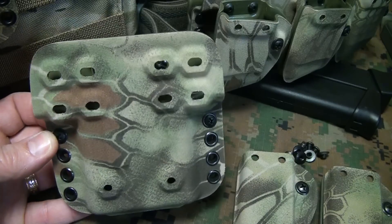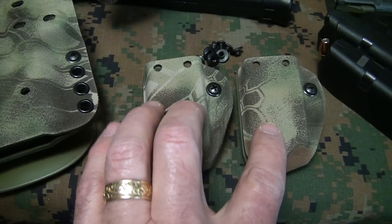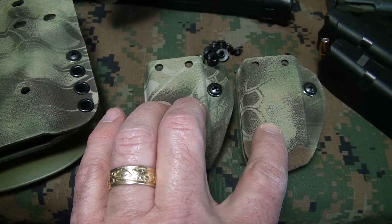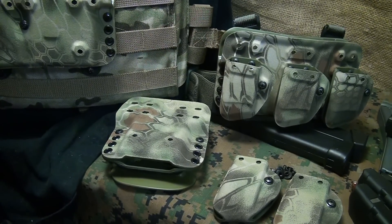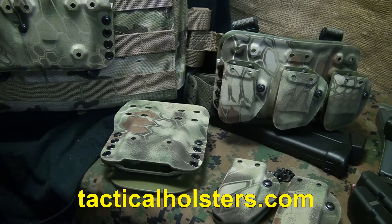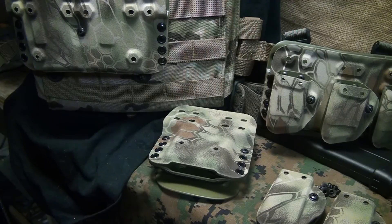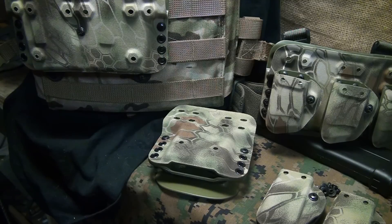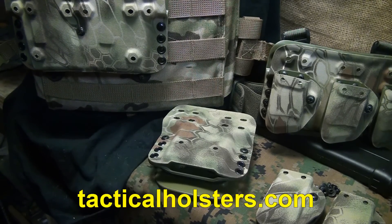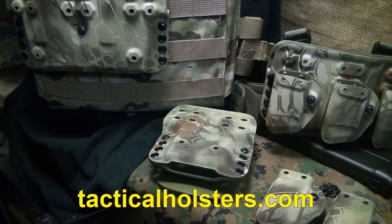The single rifle mag pouch runs $45. The double pouch runs $66.95. The set of two pistol mags is $45 a pair with hardware. You can find all the other prices, accessories, and different things on the Tactical Holsters website. Check out tacticalholsters.com — you also get a 10% discount using the coupon code "Such2013". It's 2014 but they haven't changed the coupon code.